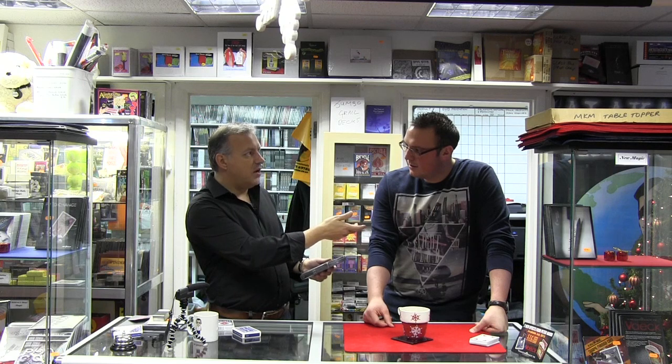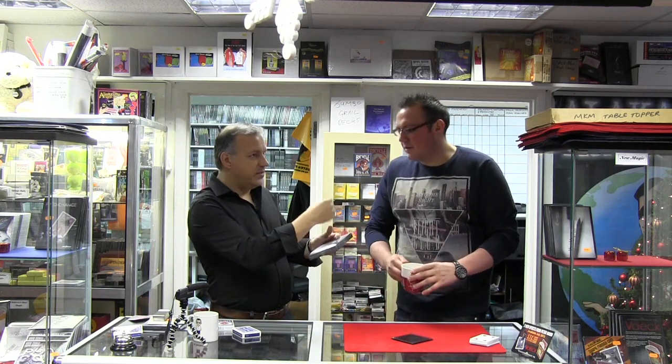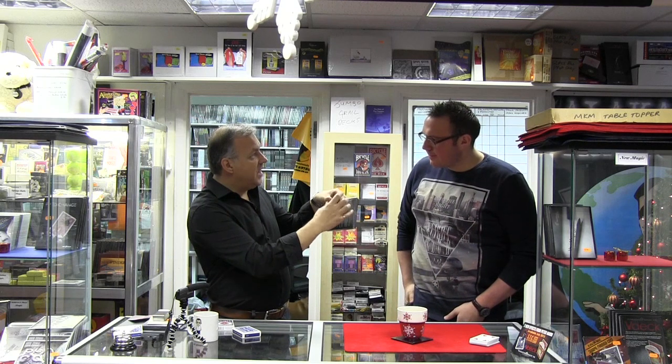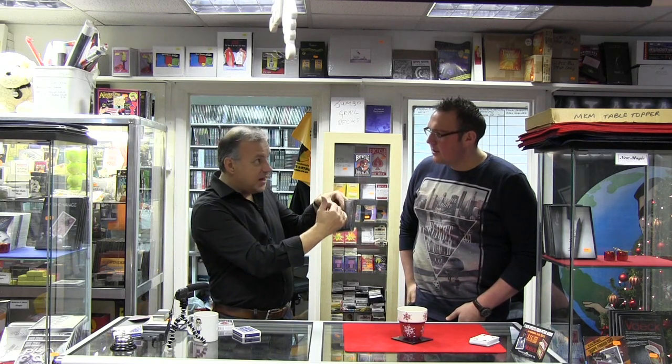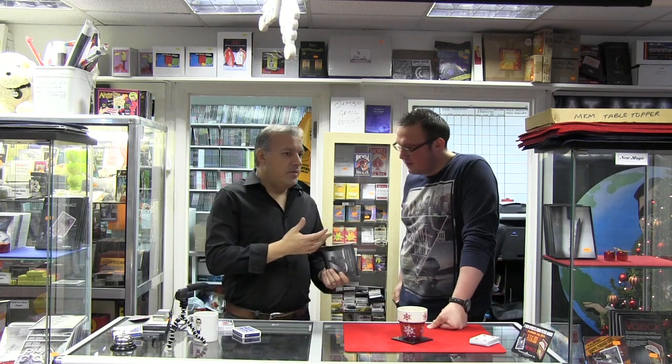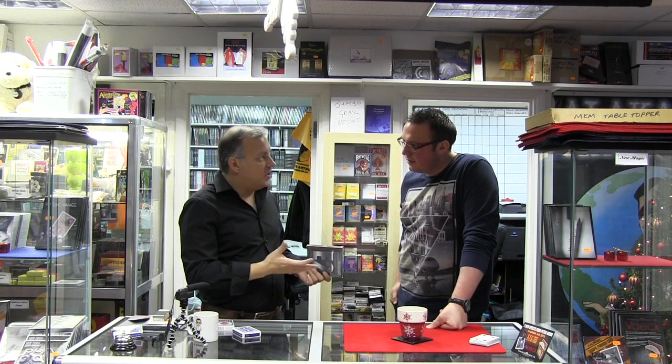As well as the handmade extractor gimmick, you get two DVDs jam-packed full of routines. You've got my classic card-in-pocket routine which I still do walk-around — simple and straight to the point. Basically, you hand them a deck, they shuffle it, take out any card, sign it, push it anywhere in the deck, which is already inside the box. You put the deck into your inside jacket pocket, instantly reach down to your trouser pocket, and it's in there.